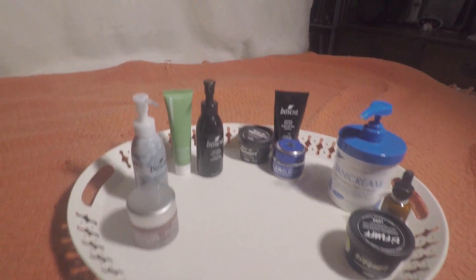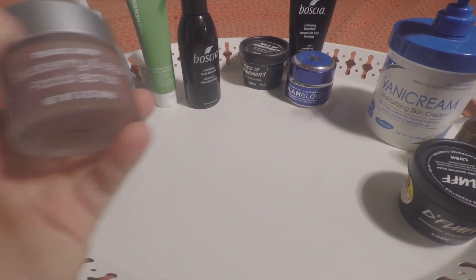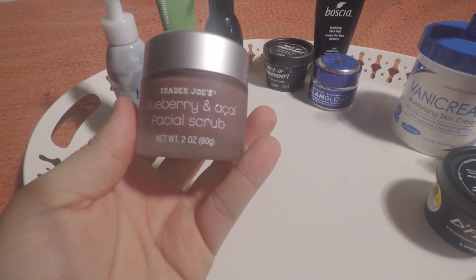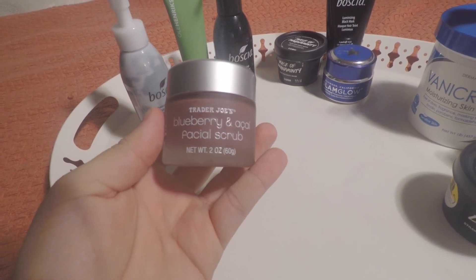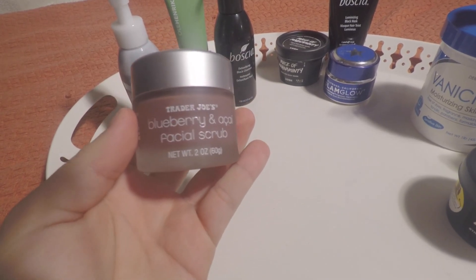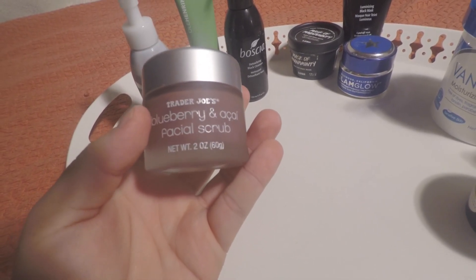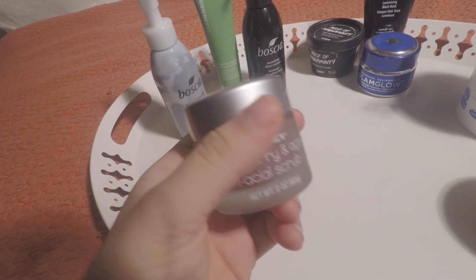I'll start off with exfoliating. This one being key — it's from Trader Joe's, you guys. It was actually a Christmas present from one of the loves of my life, Elena. And this is the blueberry and acai facial scrub. This does such an amazing job of really clearing up all the dead skin that I have from being on a retinol treatment. Overall it's an amazing, practical, not super high price point product that I really enjoy using three times a week, then follow that with masking.